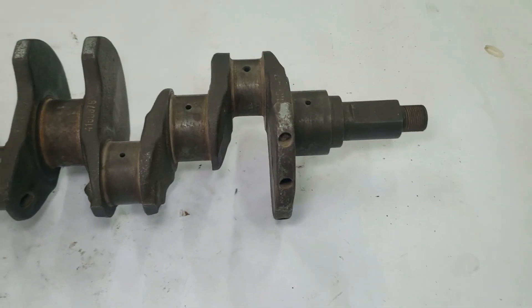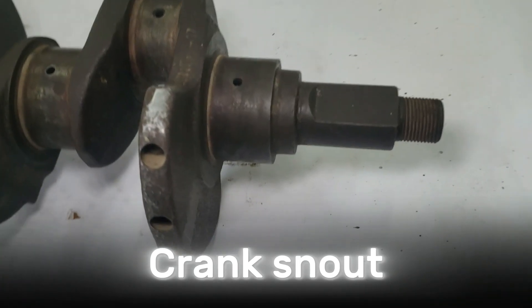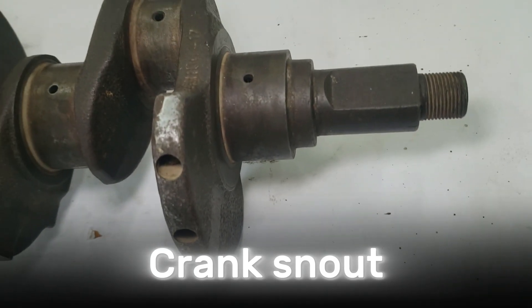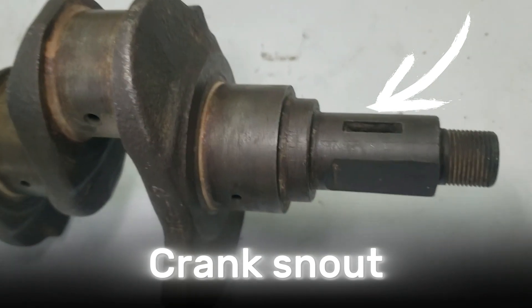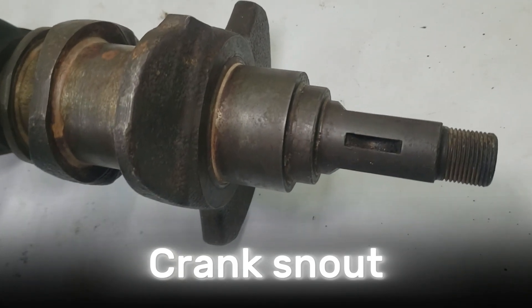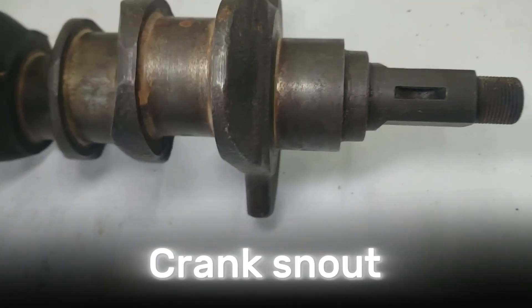At the front of the crankshaft is the crank snout. This extends out of the block and serves several roles. First, it drives the timing gears or chains, which keep the camshaft in sync. Second, it provides mounting for pulleys that drive accessories like the alternator, water pump, and power steering. Keyways are machined into the snout, ensuring that gears and pulleys remain properly aligned and cannot slip under load.